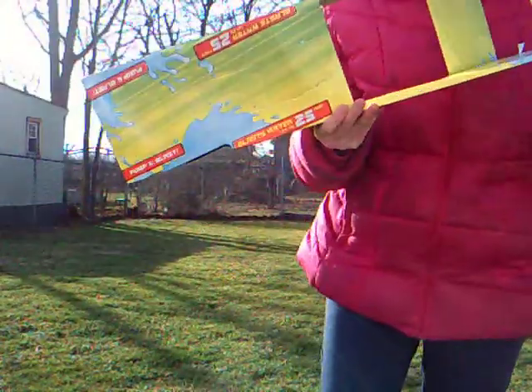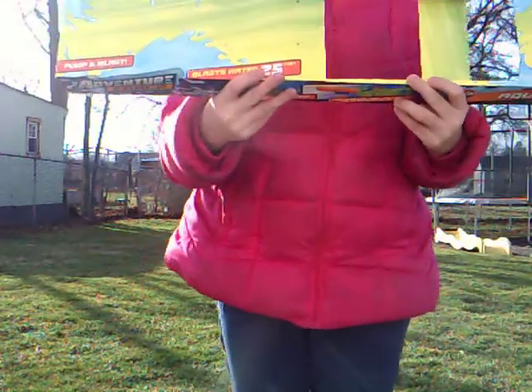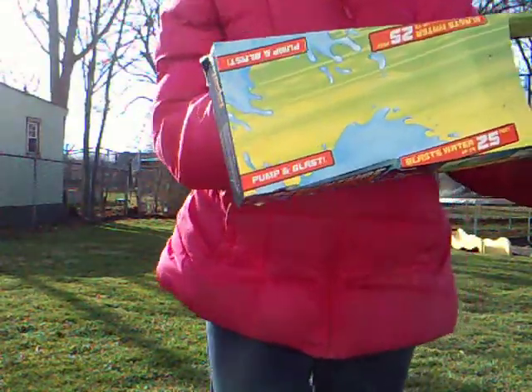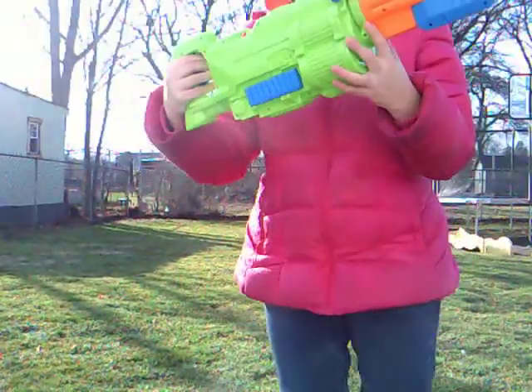Okay, we're in a review of the Adventure Force Aqua Power. Stick it.